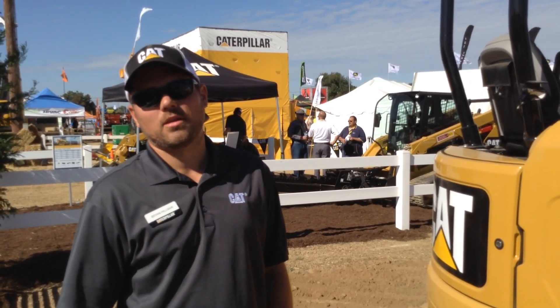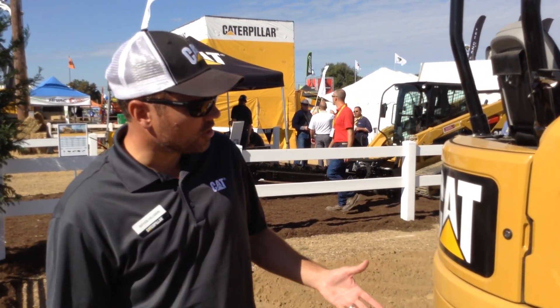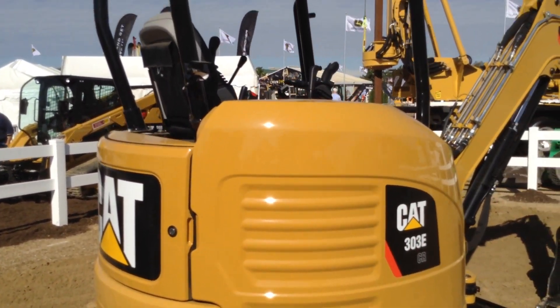Hi, I'm Brian Hillman from the Mini Hydraulic Estimator Group at Caterpillar. We're here today at the 2017 IQ, and I want to show you our new 303E and some of the changes that we've made from 2017 going into 2018.